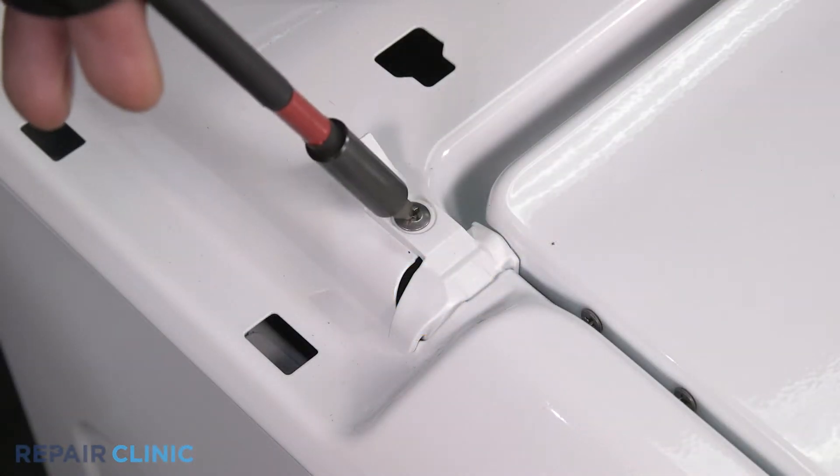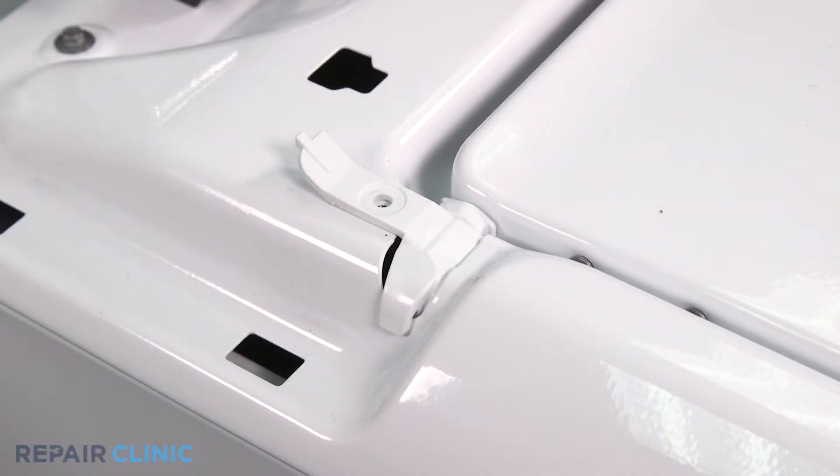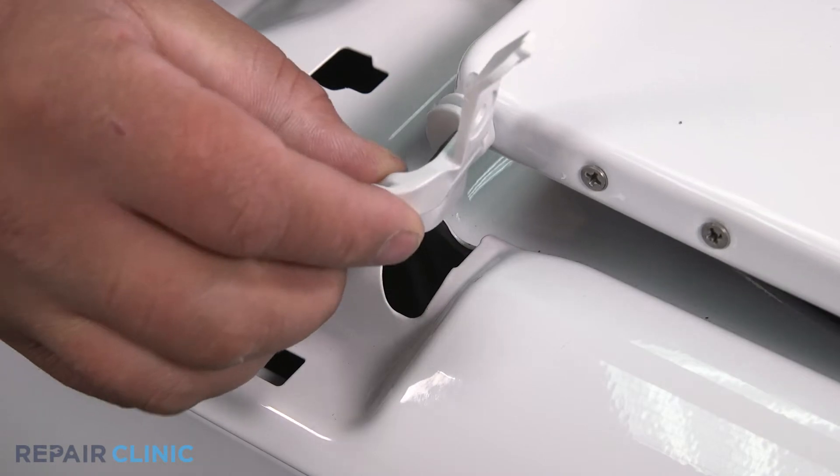Unthread the screw. Lift the tab to a 90 degree angle and tilt the lid. Then slide the bushing off.